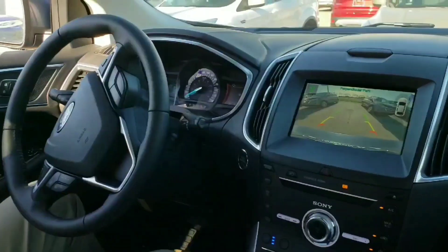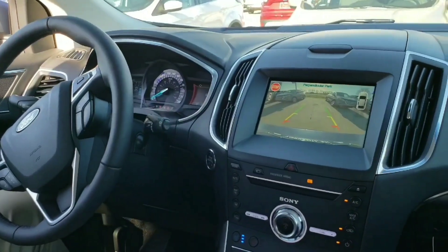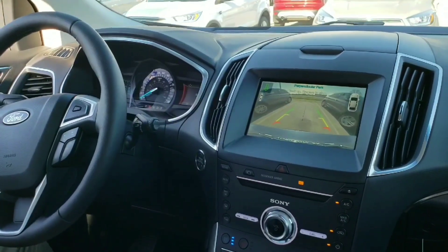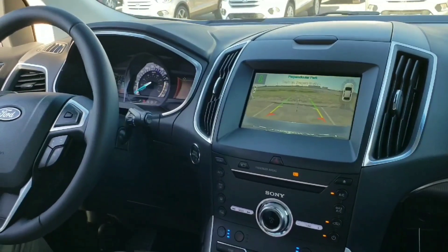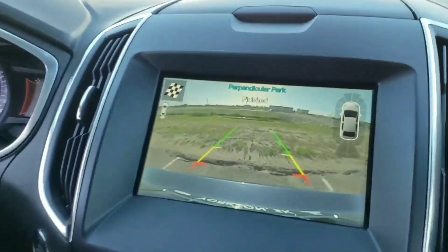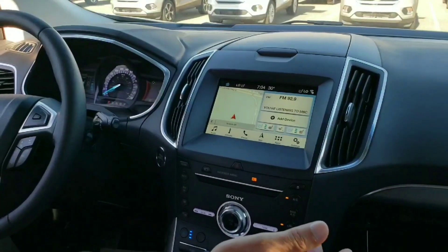That wheel is doing it all on its own, folks — this is something else to see. Now we're back in reverse and it looks like it found the spot perfectly. It's going to tell us that we're done eventually. There we go — finished! We did the perpendicular park, and it's that easy.